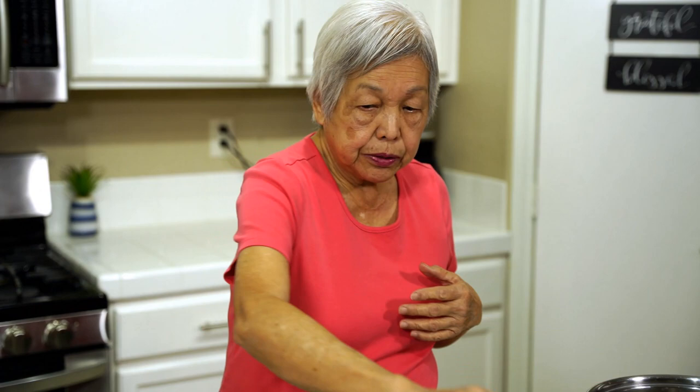Now we're going to do the video on pork quesantes. Quesantes means peas in Spanish. So I have a pot here and I'm heating it up.